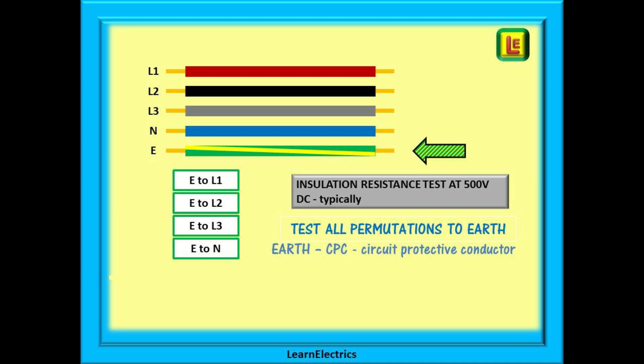Begin by testing all possible permutations of wiring to the earth cable or CPC. There are just four tests to do: Earth to L1, Earth to L2, Earth to L3, and Earth to Neutral. Always follow this sequence to ensure that none of the testing is missed.